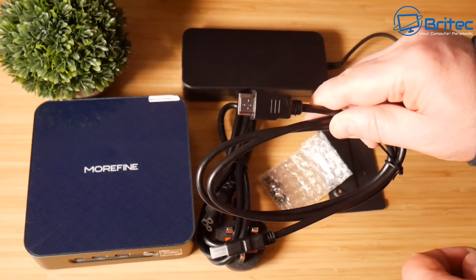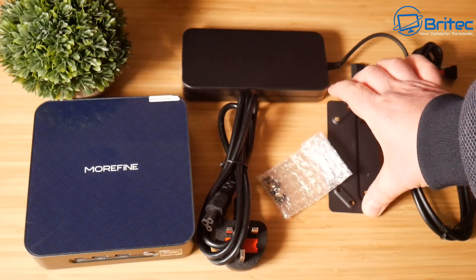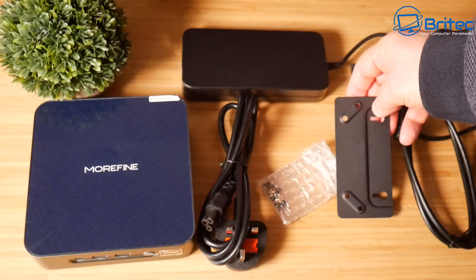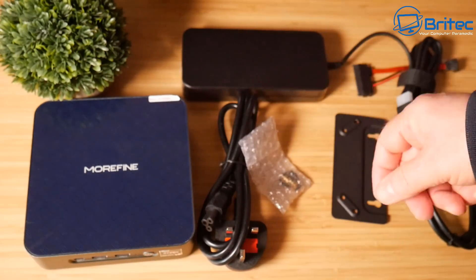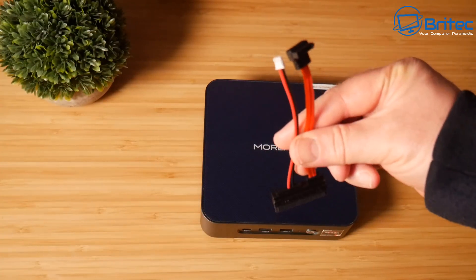There's a pretty short HDMI cable here, about a meter long — just standard HDMI 2.0. We also have the bracket which lets us mount this onto the back of a monitor, so you can hide the mini PC out of the way. And some screws for your NVMe drives.